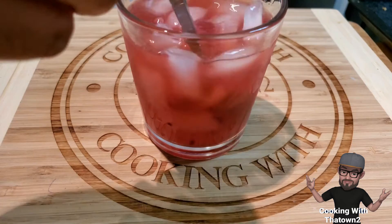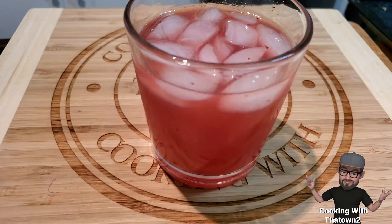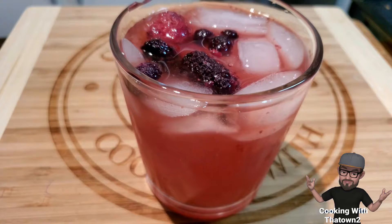I wanted it keto-friendly, so I made the brandy liqueur out of vodka and some mixed berries — basically just steeped the berries in the vodka, then strained it and added some simple syrup to make the berry liqueur.